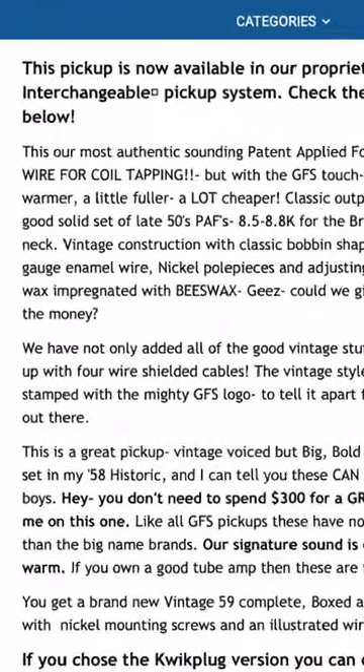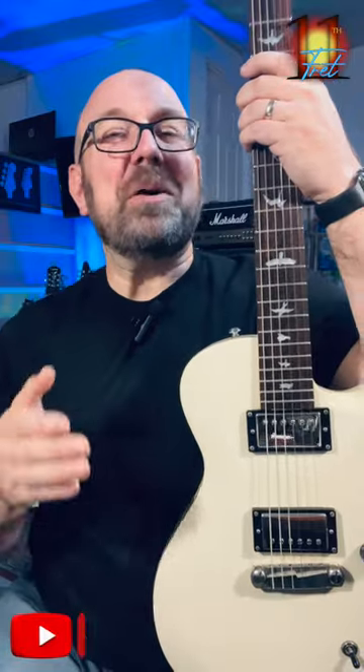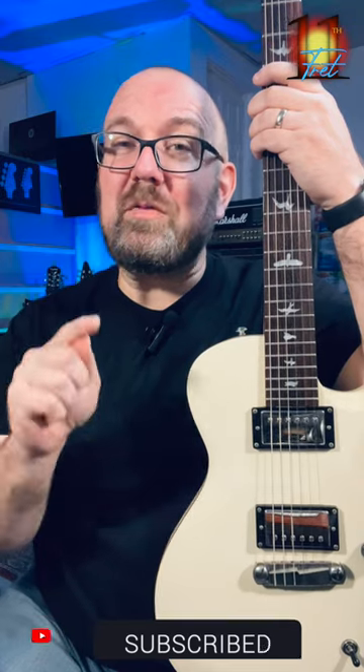2023 is coming to a close and I cannot believe we're still having to talk about this, but coil tapping and coil splitting are two very different things, and yet pickup manufacturers to this day still write the wrong terms in their literature, which is just wrong. I don't know why they do it, but they do, and so I'm here to correct it for you.